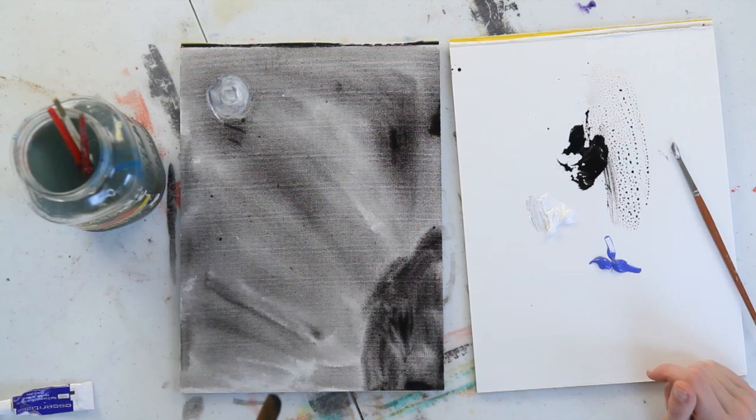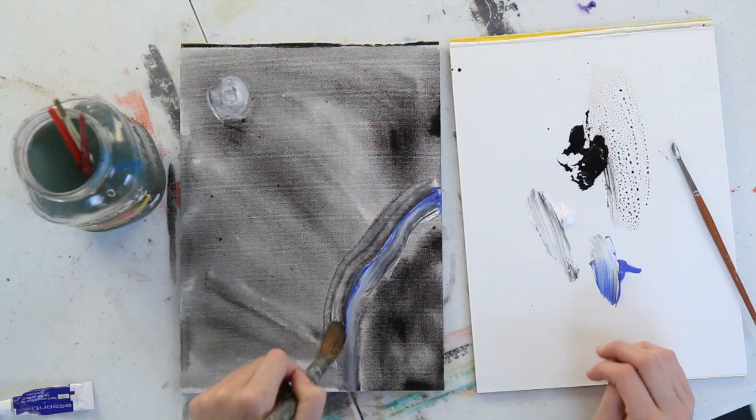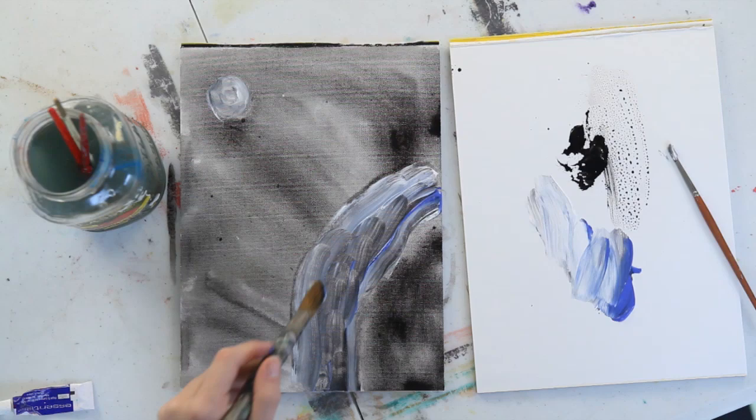Now, you don't even need to clean your brush because having a little black is okay. Pick up some white and some blue on your brush and you're just going to have a big brush stroke come down over that black. Keep doing this with the blue and white on your brush, making these strokes going down the page that are going to end up looking like water.